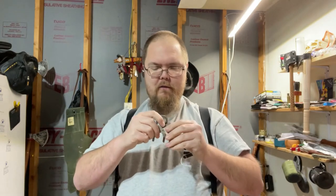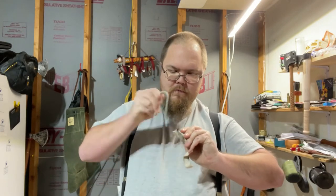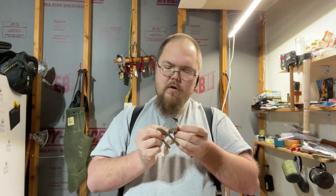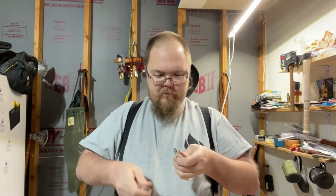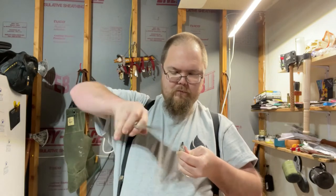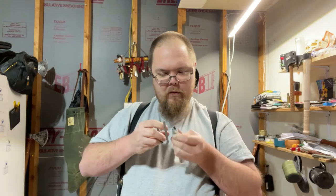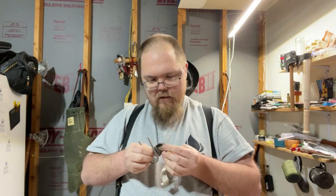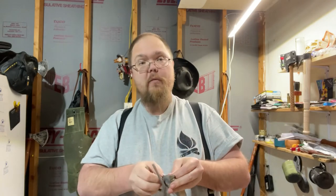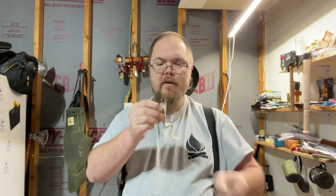All right, find the sharp edge. Nope, not yet. I'm wondering if I didn't char it enough because I recharred — and there we go, as soon as I set it.